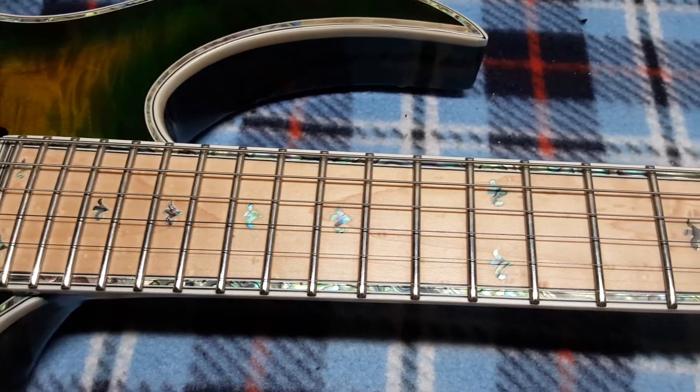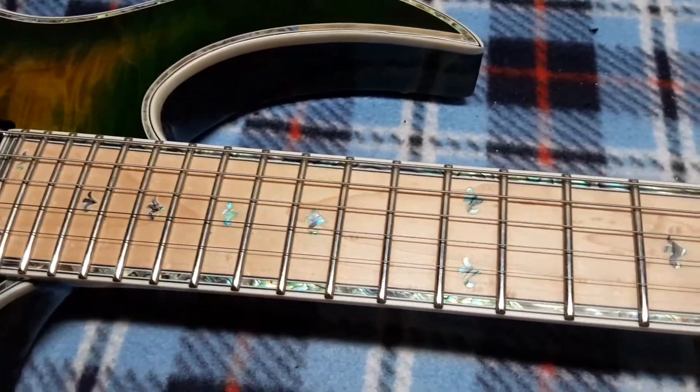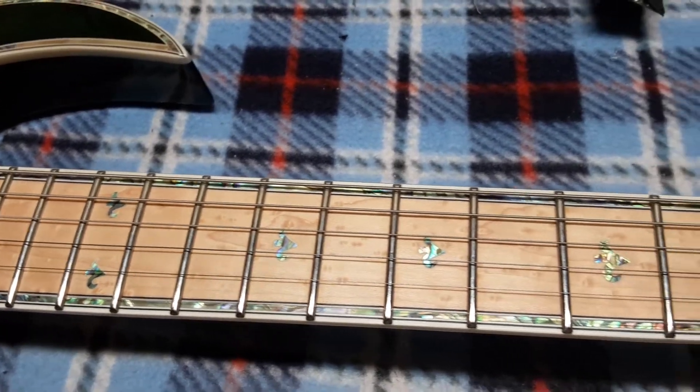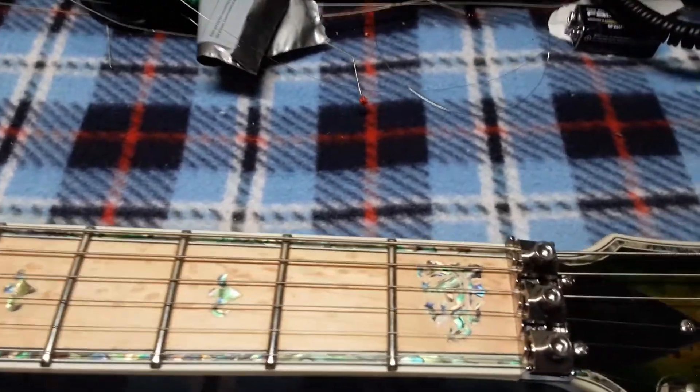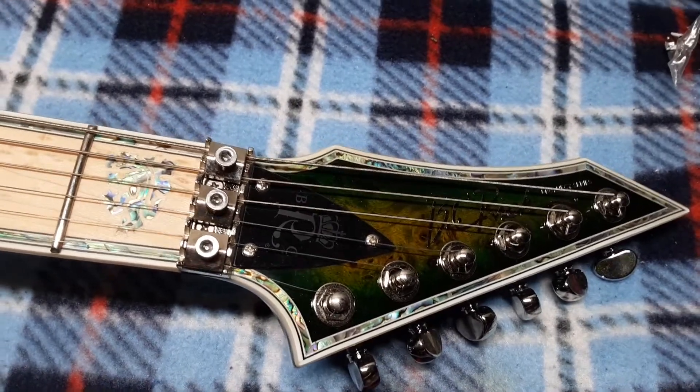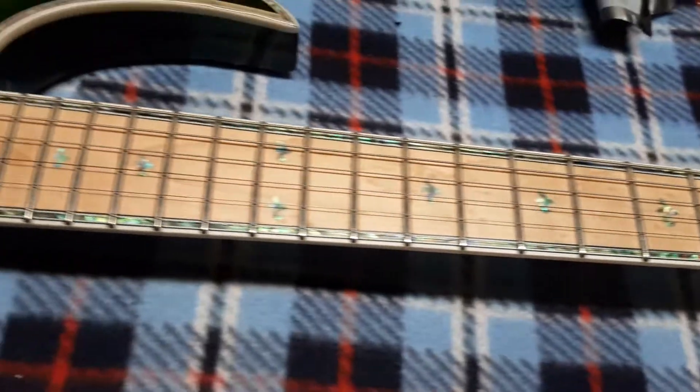You can see the little holes — obviously bound in abalone as well — and it has a little Godzilla guy down here. The headstock is in reptile eye as well, so this guitar is pretty cool.